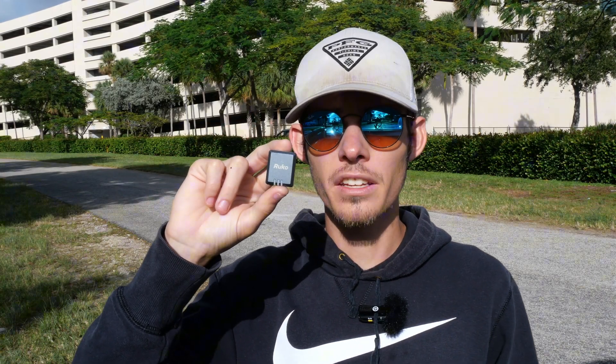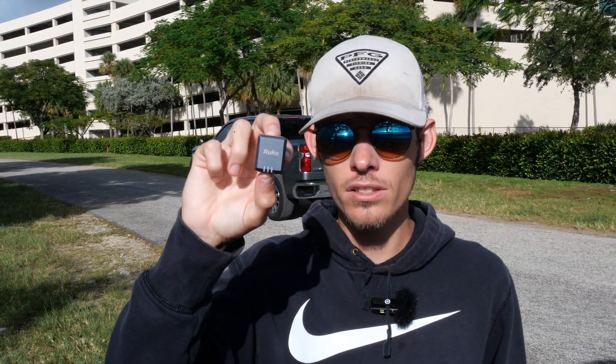Hey, what's up guys? So today we're out here with the Ruko Remote ID module and we're going to be showing you guys why, if you don't have a Remote ID compliant drone already — if you guys have older drones or you guys are flying FPV drones — this is the device for you. So let's get it.